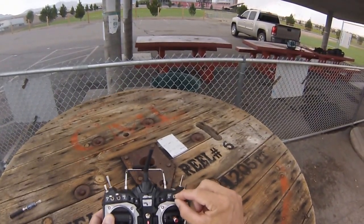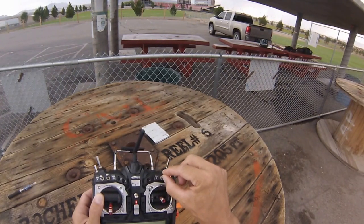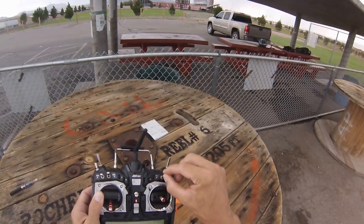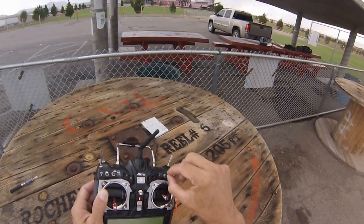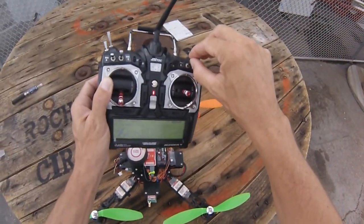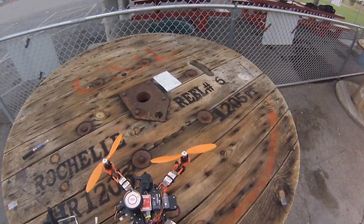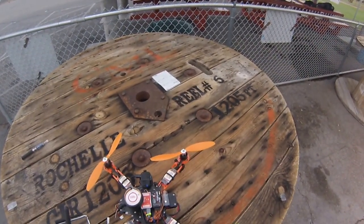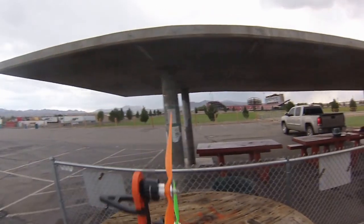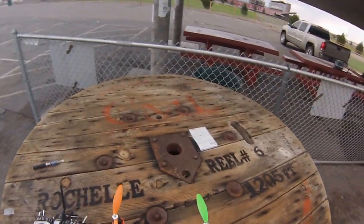We're doing a toggle. There — so now we'll turn the quadcopter around, and it's got that. Then we'll go nose down and it's got that. So now it should be good.